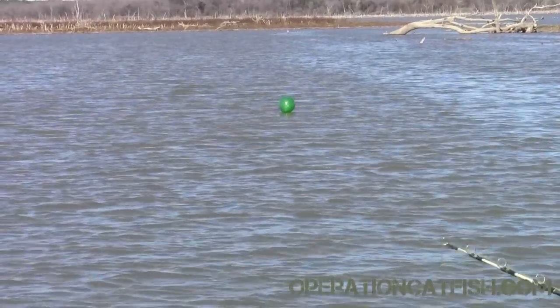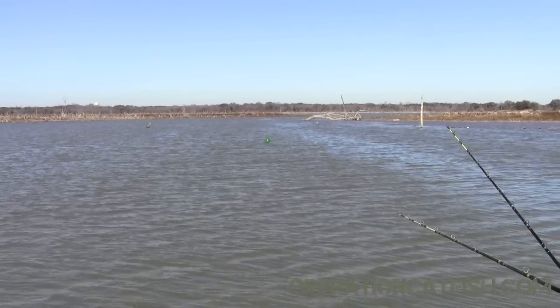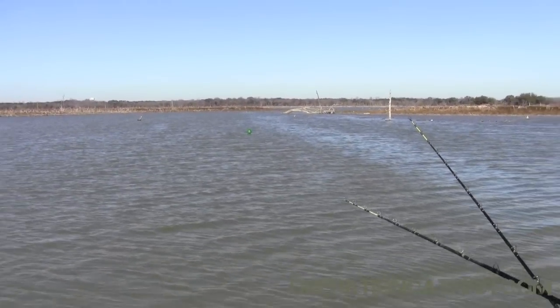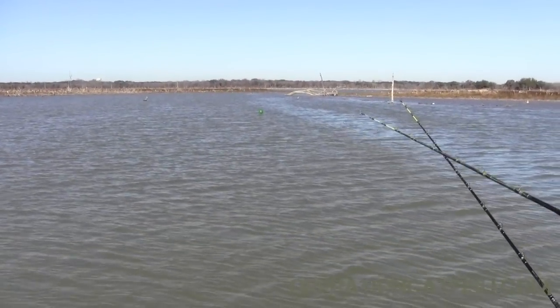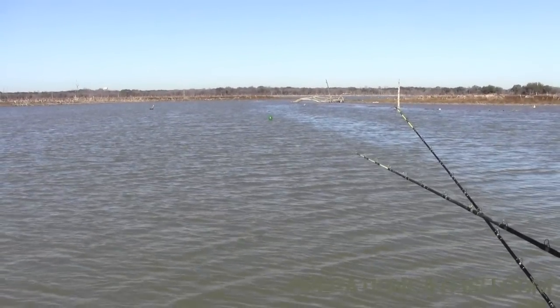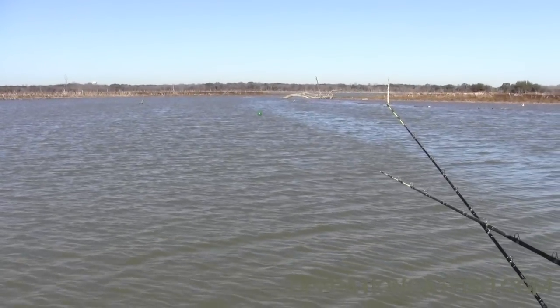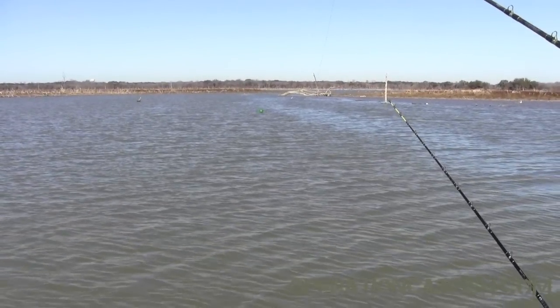I've seen guys on the coast use these rigs to carry their baits hundreds of yards out, so it's nothing new — it just might be new to you. Now, say a fish hits that — what will you notice? Well, sometimes a really big fish hits it and tries to pull it under and it'll pop your balloon. Other times you'll just see your balloon start dancing back there.